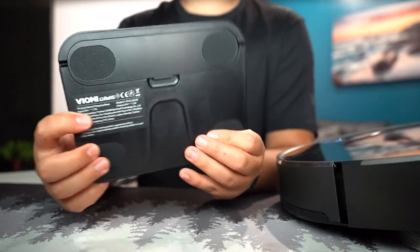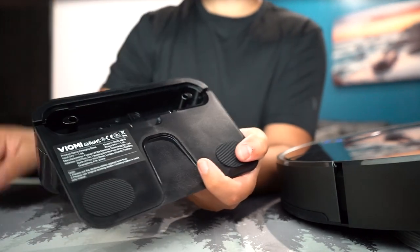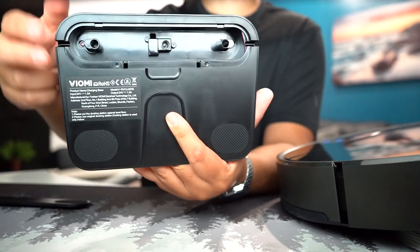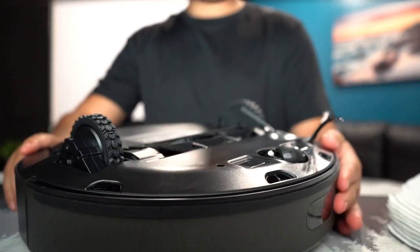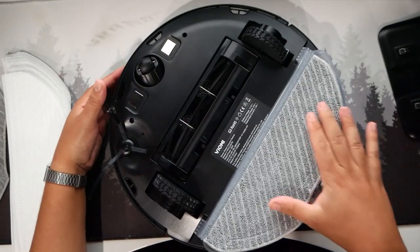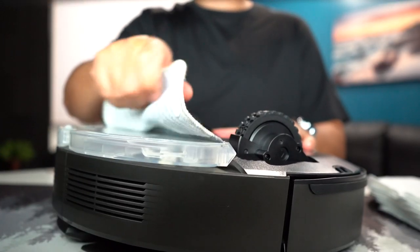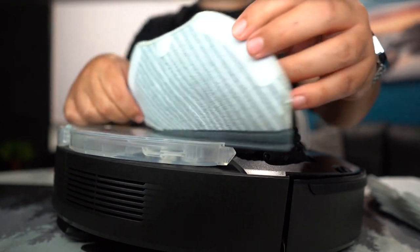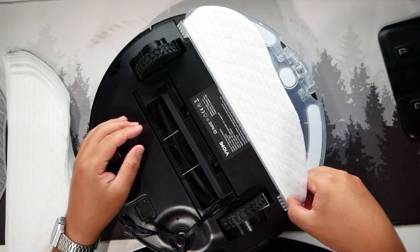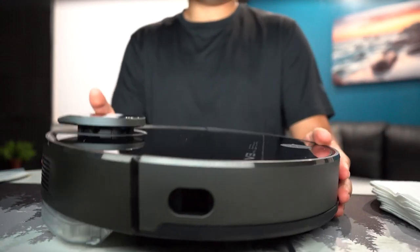On the bottom of the charging base there are little rubber grips so it won't slip around when the robot bumps into it. There's a section to plug in the cable, and you can coil the cable if it's too long, pulling it out from whichever side you prefer. This back section is the mopping area — once it starts dripping, the water gets the mop wet, so it's vacuuming and mopping at the same time, which is convenient for hardwood floors. The mop slides into this little sleeve so it doesn't fall off accidentally, and there's a stop for it.